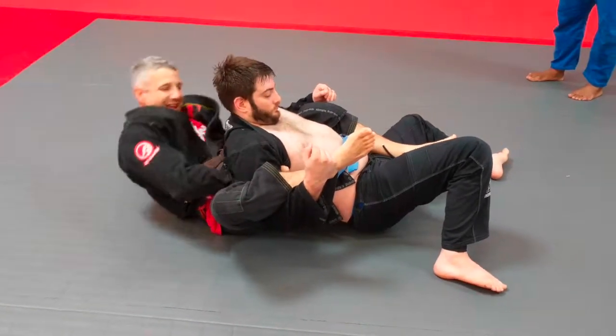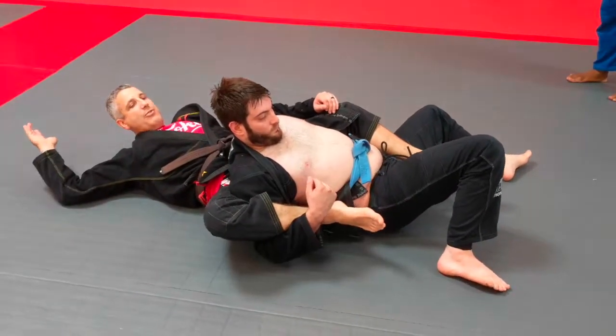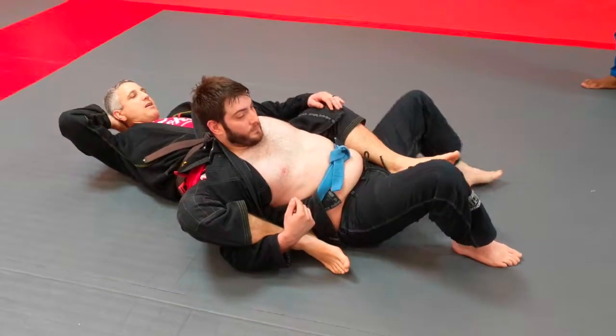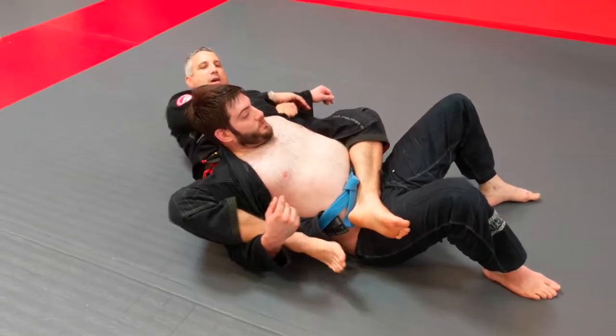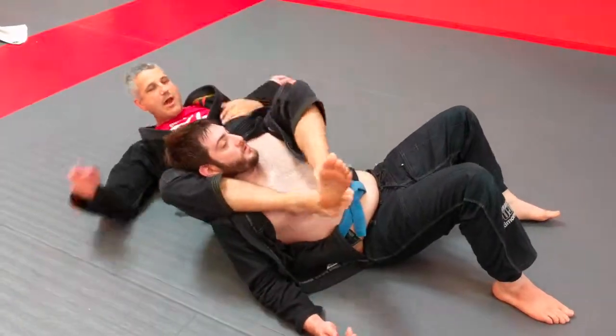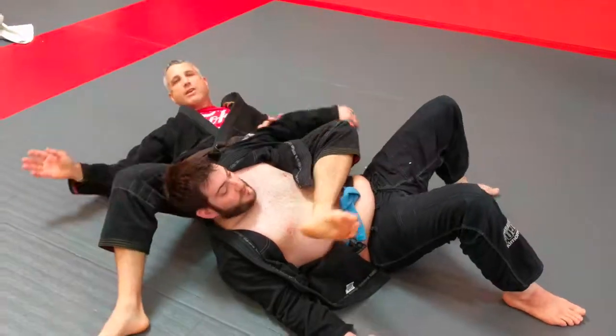Once I get that arm trapped, I can let go of this but I still hold on to that. And then this looks familiar to anybody who knows the crucifix. I can start working on this — I can work on reverse triangle chokes, I can work arm bars, bow and arrow chokes, anything from that position.